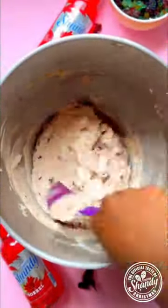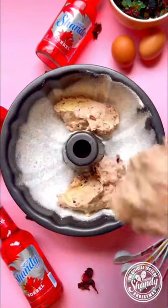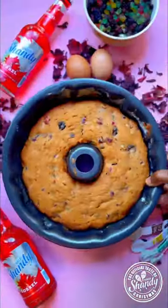Then I'm going to fold in all of my fruits. To keep it festive, I decided to bake my cake in a bun pan just because it looks a little more Christmassy, and it came out absolutely amazing.